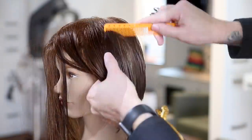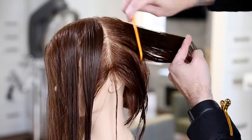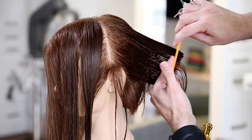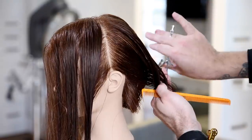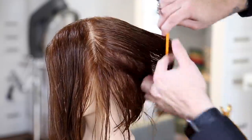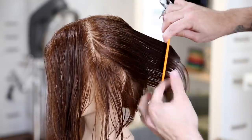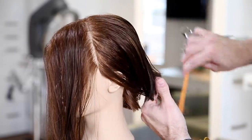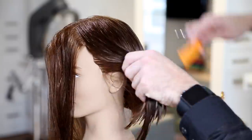Someone told me in a haircutting class: if you tried to throw a curveball out the door and around a corner, it wouldn't make it because gravity pulls it down. That's exactly what we're working with — gravity is pulling the hair down. If you try to swing the hair around too many corners, it's going to fall flat and heavy, giving you that dog-ear effect. If you don't understand what to do with that extra weight, your guest leaves with heavy hair they can't manage.